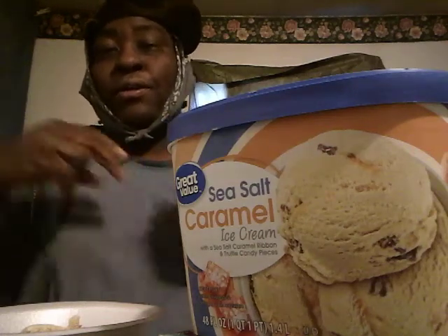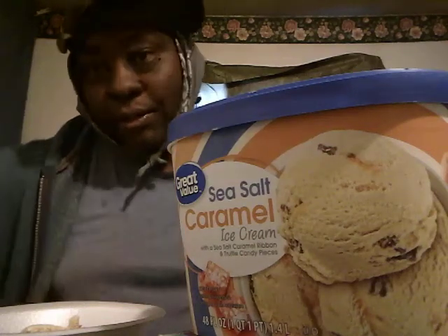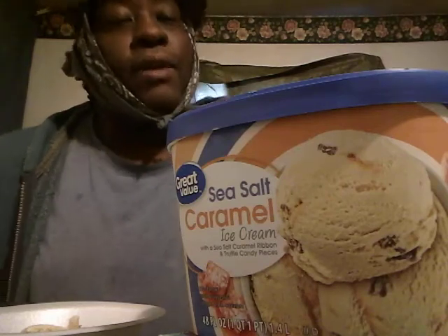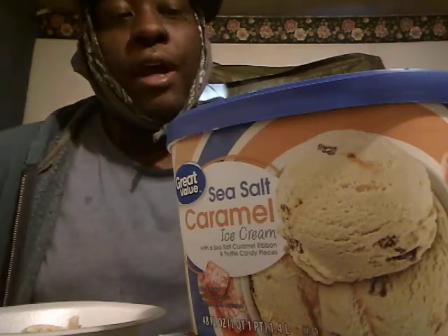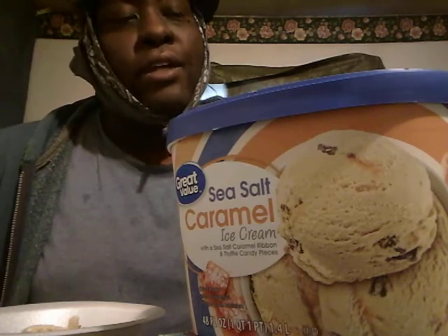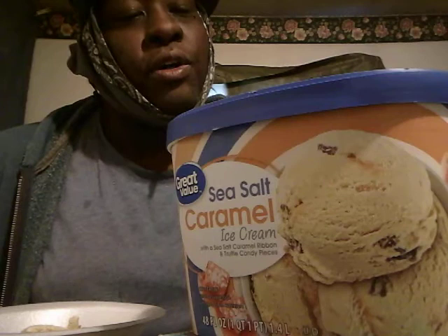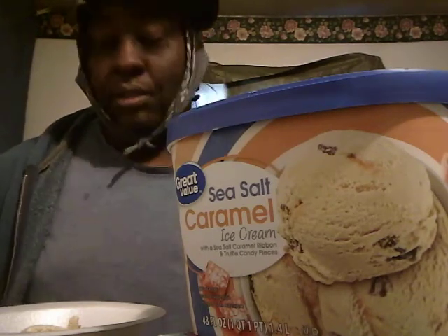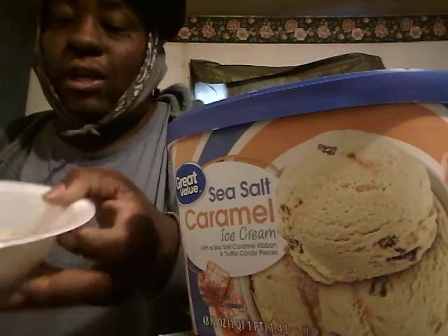Welcome back to the channel, y'all. Hope y'all are having a happy Thanksgiving out there. In this video, I'm going to share with you guys the Great Value sea salt caramel ice cream with sea salt caramel. It has robin and turtle candy pieces.